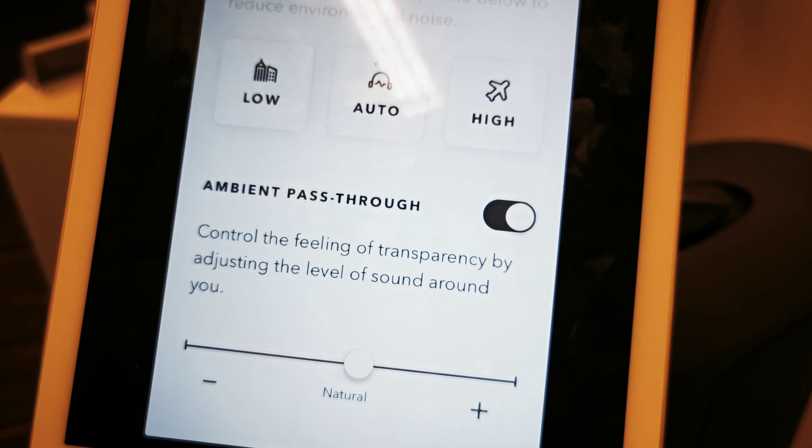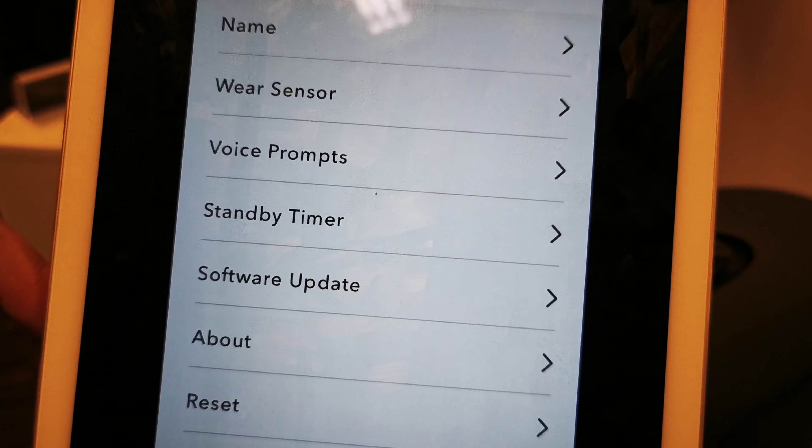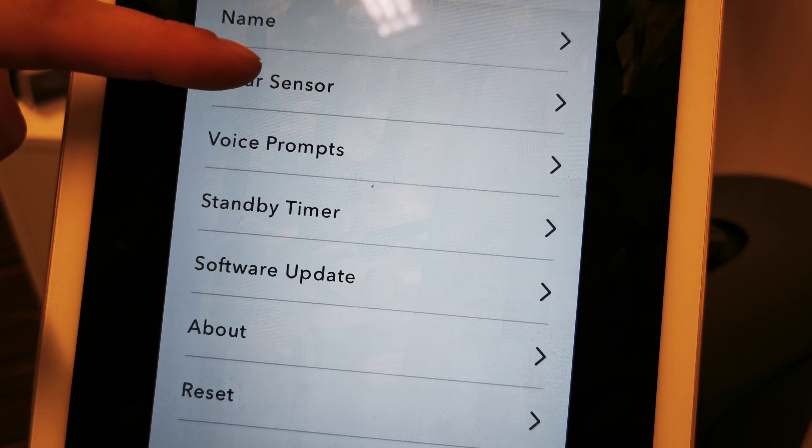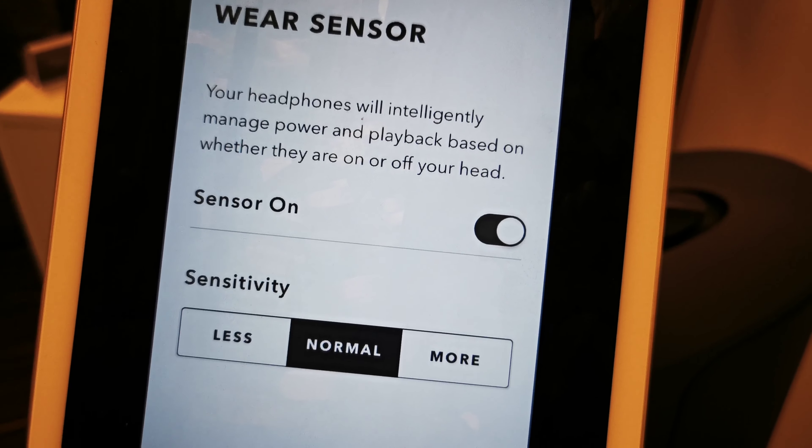Noise-canceling settings. There are motions. You can name the headphones whatever you like. Wear sensor here — sensor on: less, normal, and more.